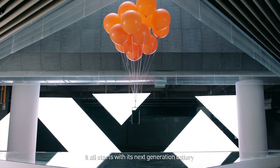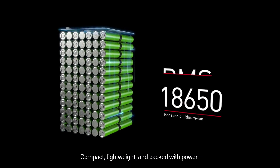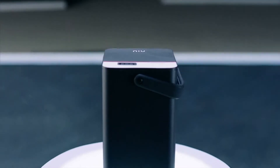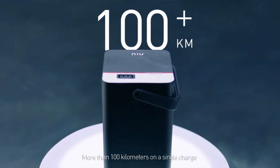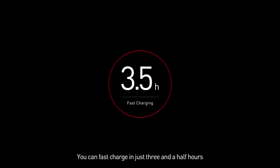It all starts with its next-generation battery — compact, lightweight, and packed with power. Our proprietary BNS technology adds another layer of safety. More than 100 kilometers on a single charge, and you can fast charge in just three and a half hours.